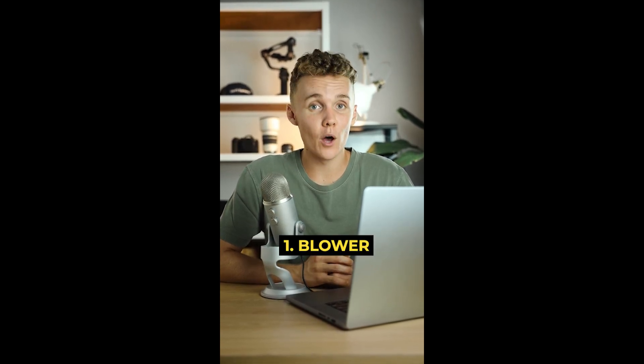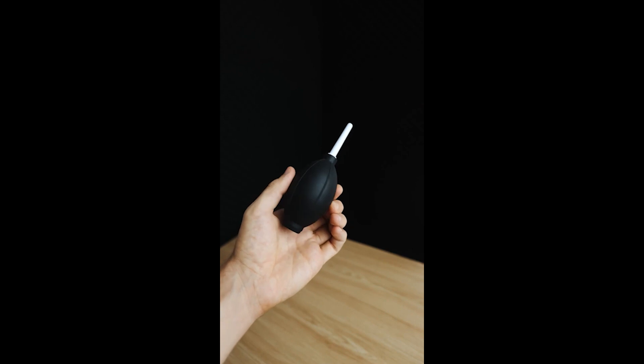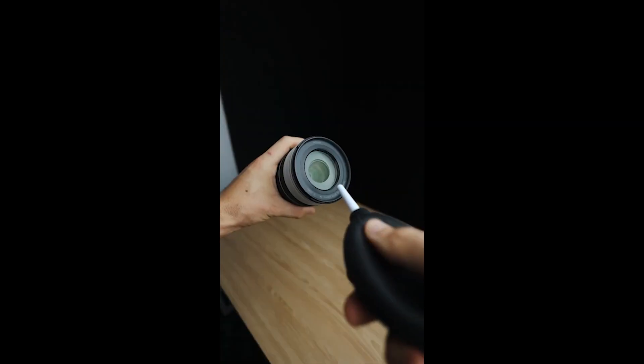Three photography accessories every photographer needs. First up, we have a blower. If you've got anything on your lens or on your sensor, this is probably the best way to get it off.